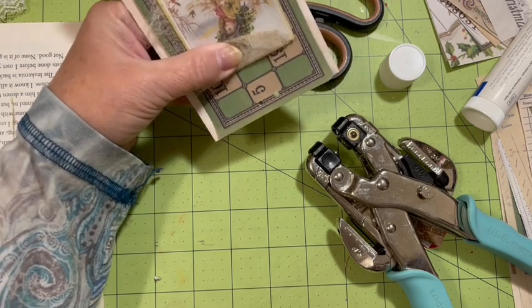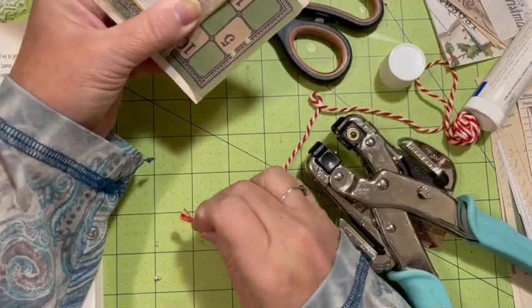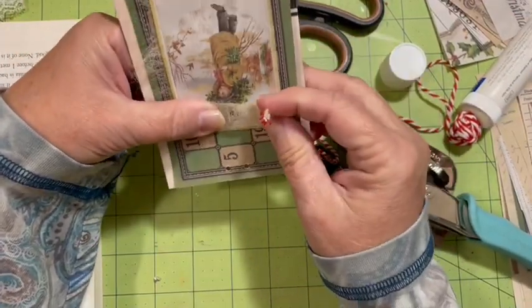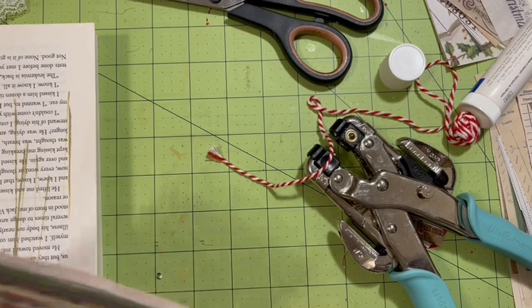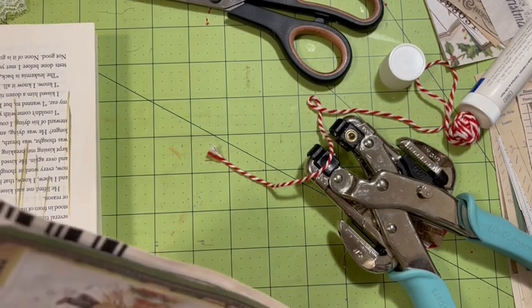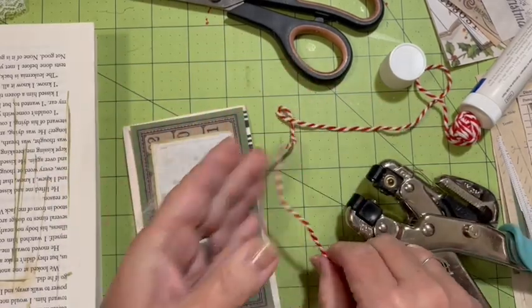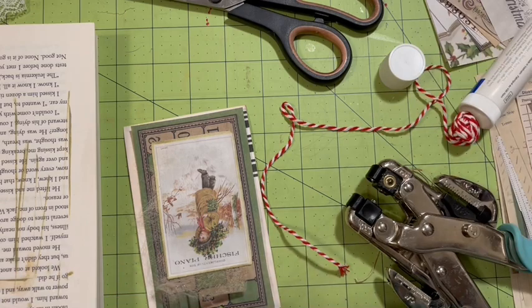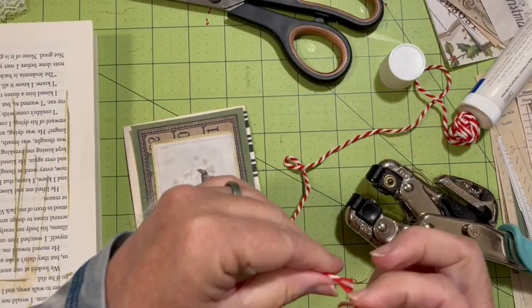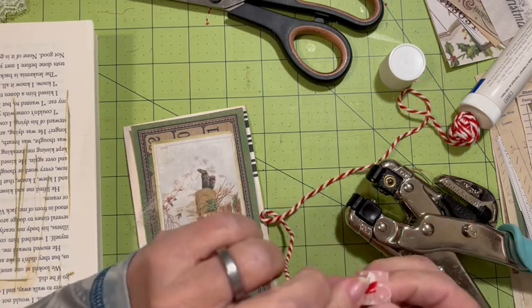I have this — it's not ribbon. I'm going to go ahead and put a paper clip on this to hold it together. I'm going to grab a little piece of washi tape and make an end here.